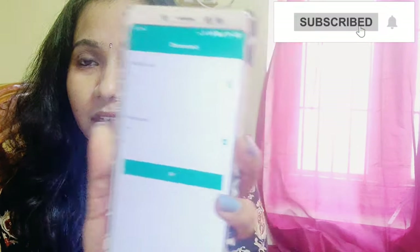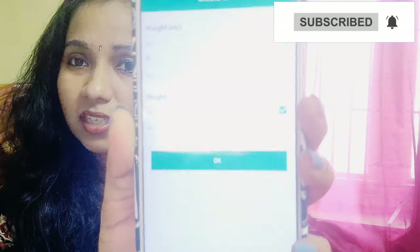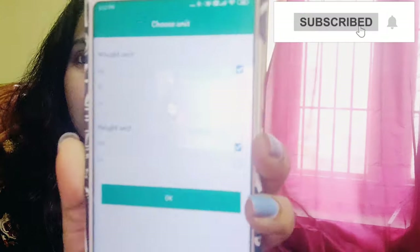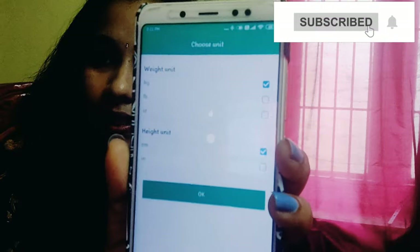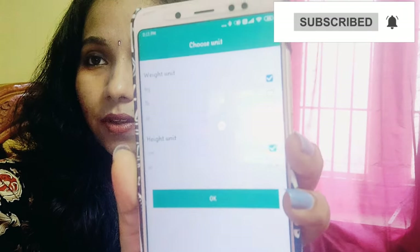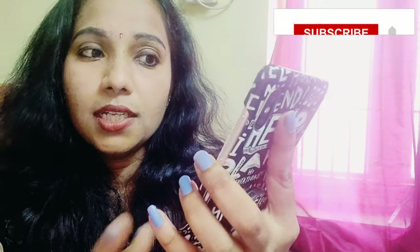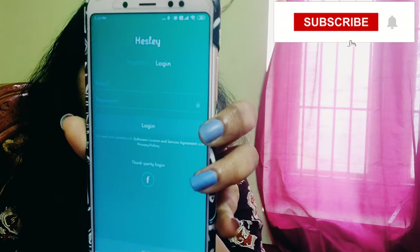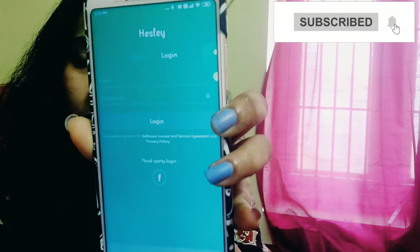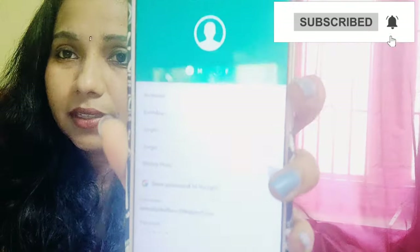When the app is open, we will click agree to continue. We will click on the cages and the elbow. We will select the height in centimeters or inches. We will select the comfort settings and click the okay button. Then we will enter the email ID and password here.